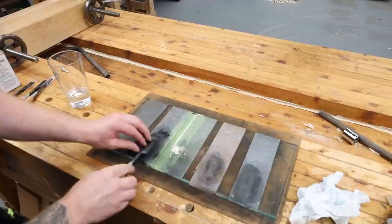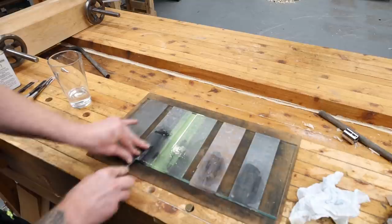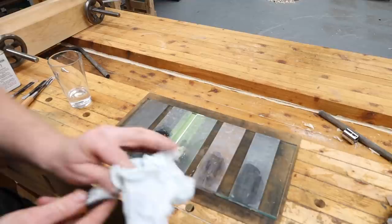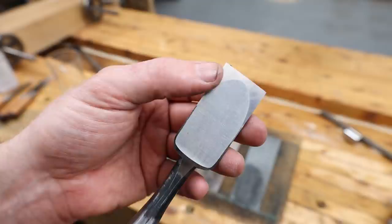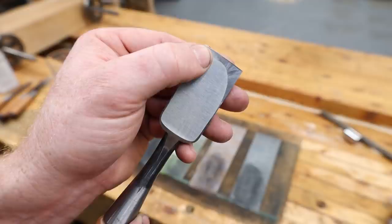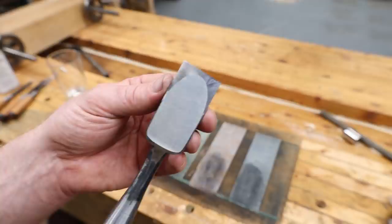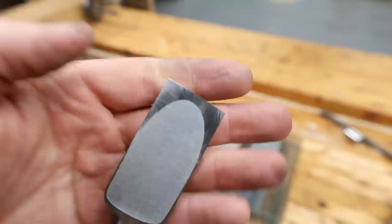Working my way down through the grits. The 40 micron first, then progressively finer. Let's have a look and see where we're at. That's pretty flat — you can see the area I'm flattening. There's a small area out on the blade I haven't quite reached yet. I need to get it flat all the way out to the blade edge. Once that's done the back is good and flat, then I'll work down through the grits and polish it.